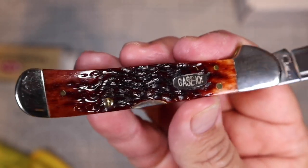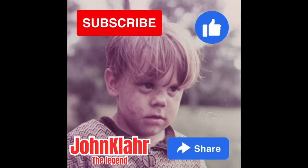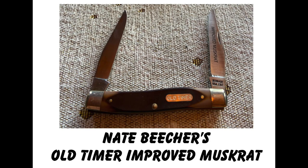But first, please take a moment to subscribe to the channel, like this video, and share it to any of your friends who might also like to enter our knife photo contest. All right, so let's get back to talking about contestant number 12, and this is Nate Beecher.